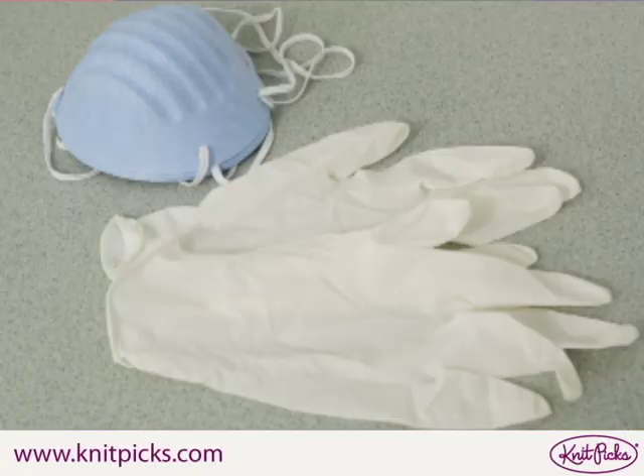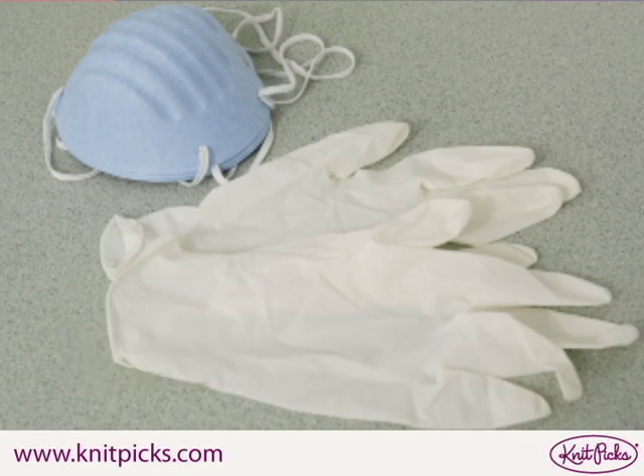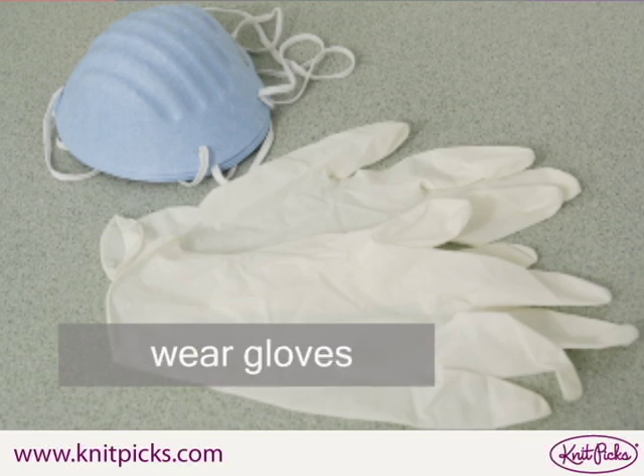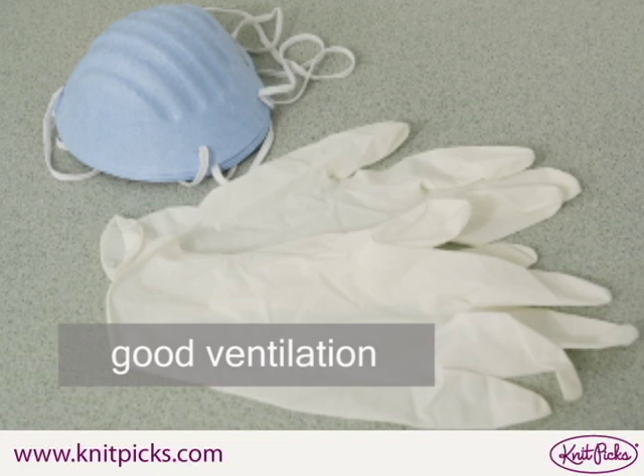Dye safely. Make sure to use a dust mask to prevent inhalation of the dye powder and wear gloves to protect your hands. Keep the jars of dye powder closed as much as possible and dye in a place with good ventilation.